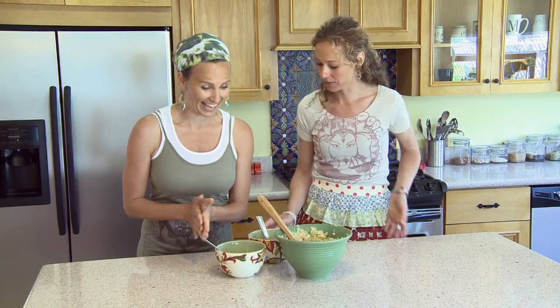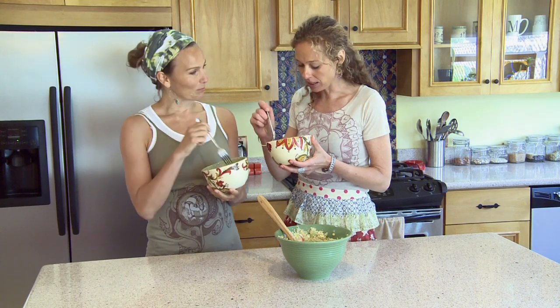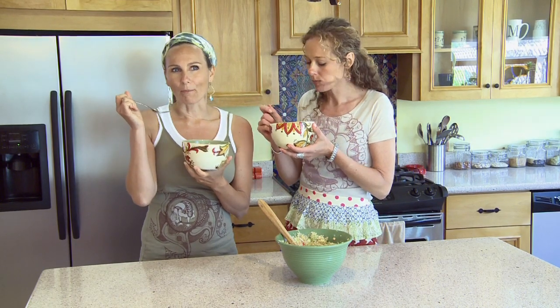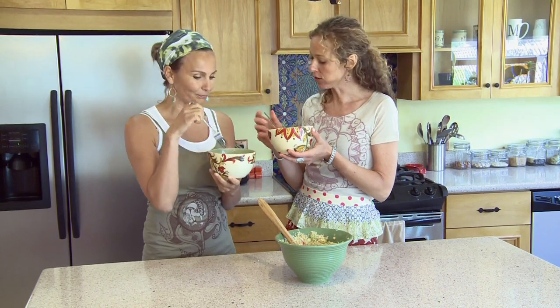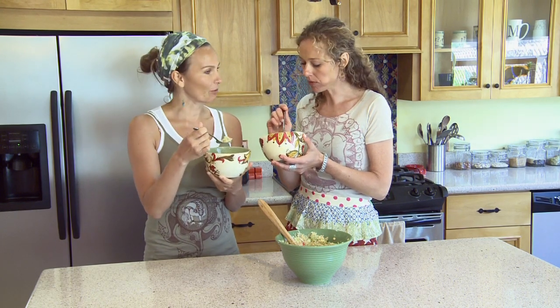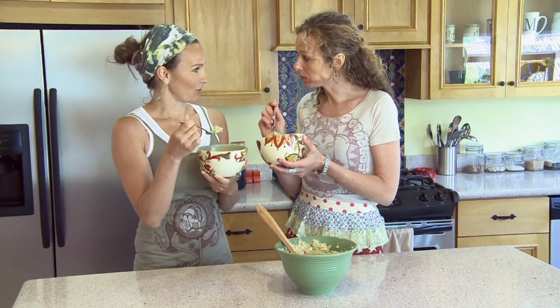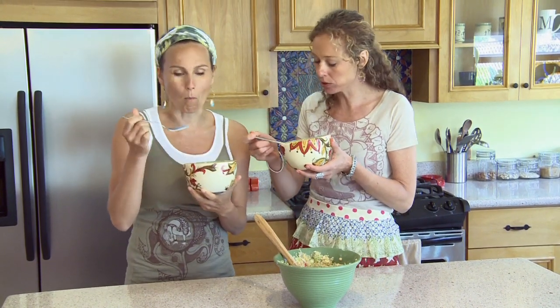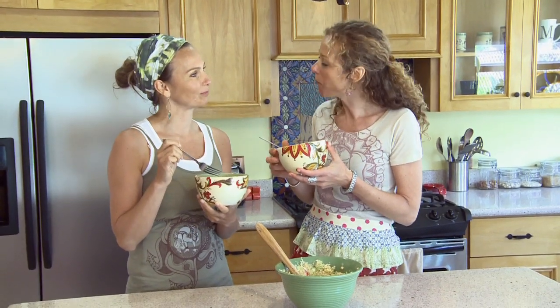You ready to try this? I am. I helped out, you know — the quinoa. You did a great job. So many textures. My favorite things: avocado, quinoa, and almonds. Don't you love the flavor of the mint? Oh yeah, it's so refreshing. Really good after that Breath of Fire. And very summery — great for a picnic. You have to try it.